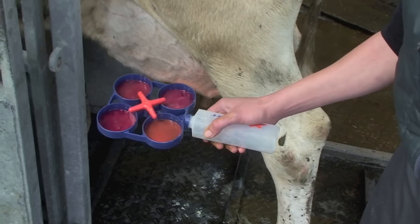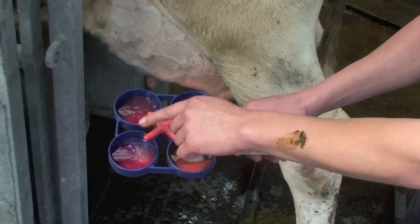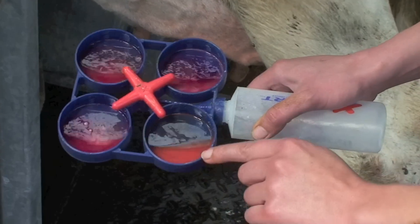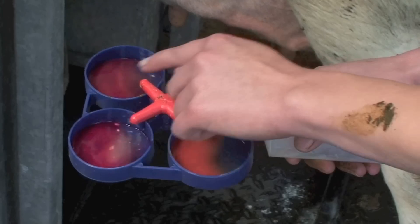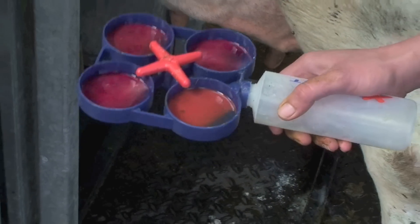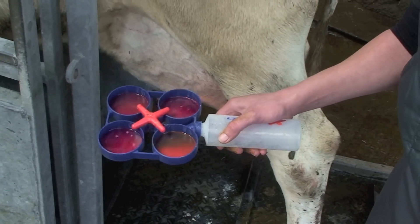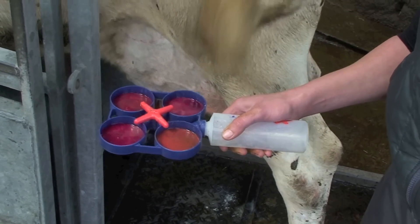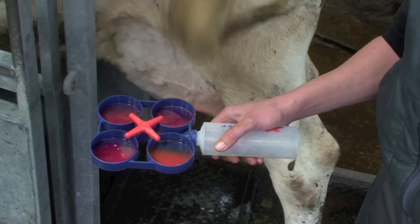We swirl this round and look for a gel-type reaction. You can see that these have all gelled up, whereas this one looks more milky and is easier to swirl around the paddle. These three are showing positive reactions, which means they have a cell count in the region of 400,000 or higher. This can form the basis of either our treatment or further sampling for the cow.